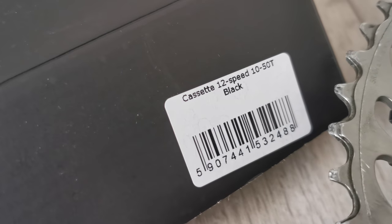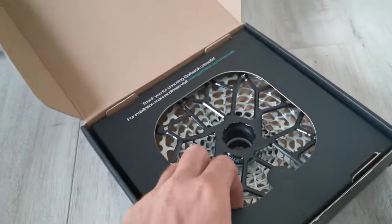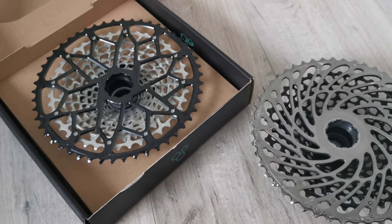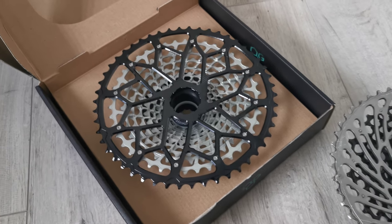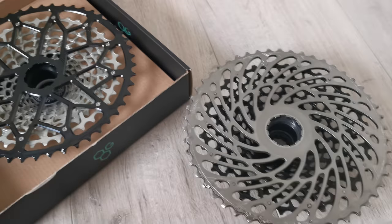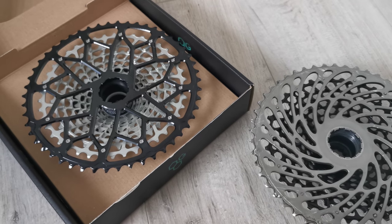This cassette has exactly the same range as the old one — it's 10 to 50, 12-speed. The first impression is that it has a bit more holes, so you would expect a bit better weight.